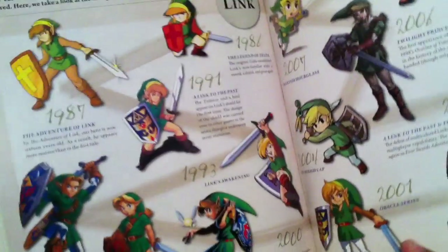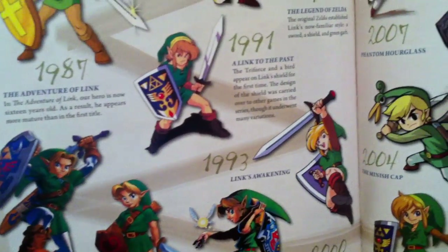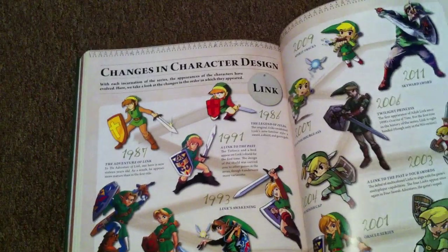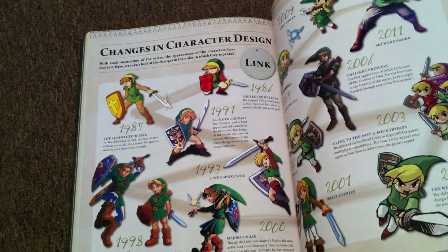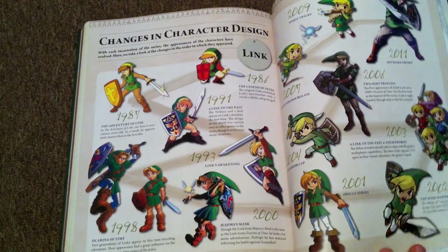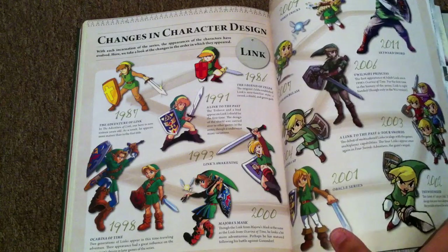Here we have changes in character design — all the Links throughout the years, which is pretty cool. I have to say, I actually got into Zelda in Ocarina of Time, so 1998, which doesn't seem that long ago, but god it's been forever since then.